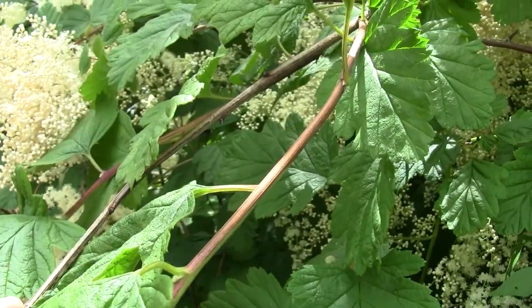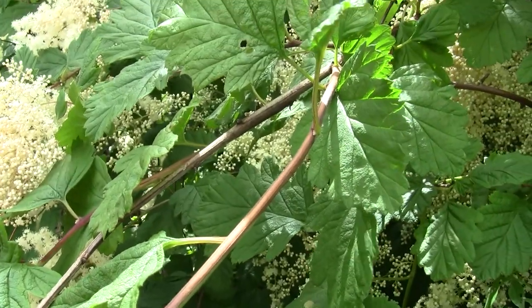It's a shrub that grows about six to twenty feet tall and it has several main stems that are arched. The young stems are ridged, so if you roll it between your fingers it's not perfectly circular. You can feel the ridges on it, and the older ones are a brownish red color and the bark can sometimes be peeling on the older ones.